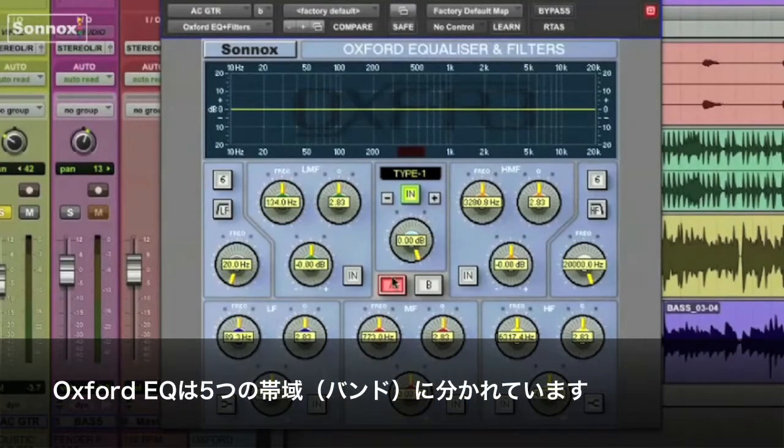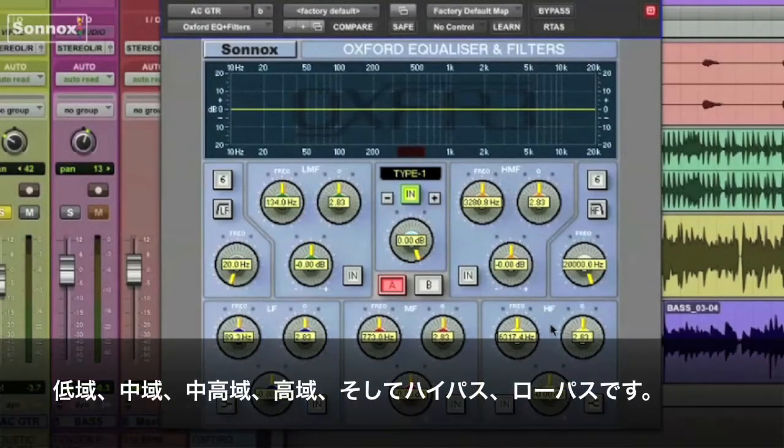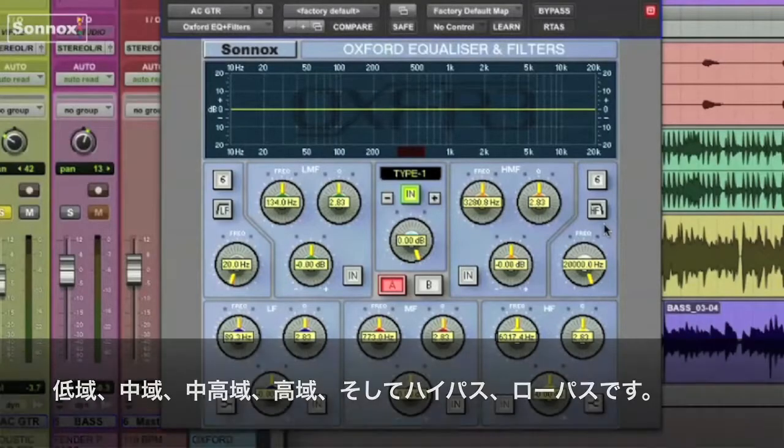You've got five separate bands to work with, including the mids, high mids, and highs. You've also got low-pass and high-pass filters.